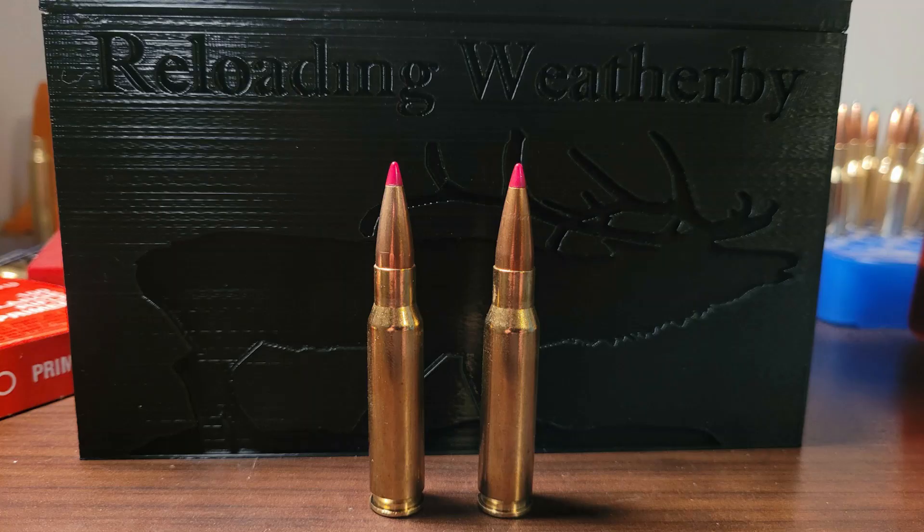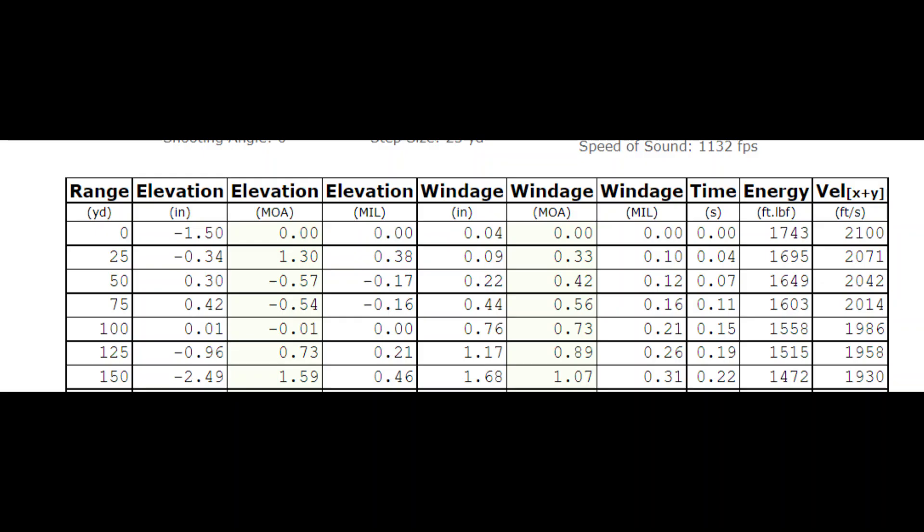The reason behind having a reduced load is to simulate a .300 Winchester Mag with the same bullet at 700 yards. I loaded the .308 Winchester with 35 grains of Varget, which the Hornady book says I should be getting 2,100 feet per second. So I want to be far enough away from my target that the bullet should be going around 2,000 feet per second to simulate the .300 Win Mag at 700 yards.